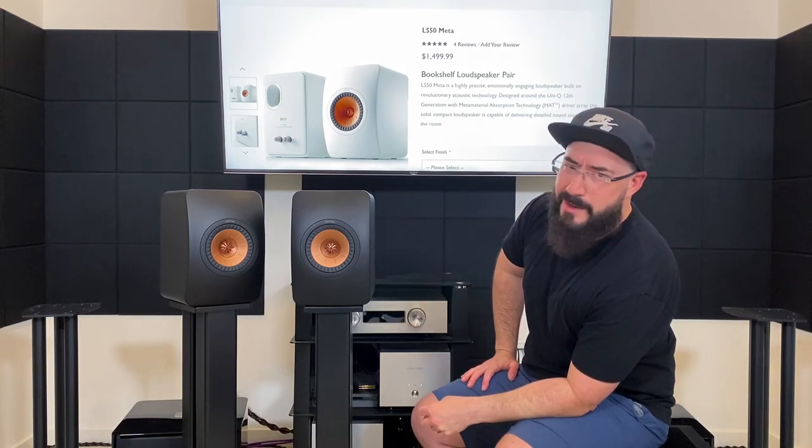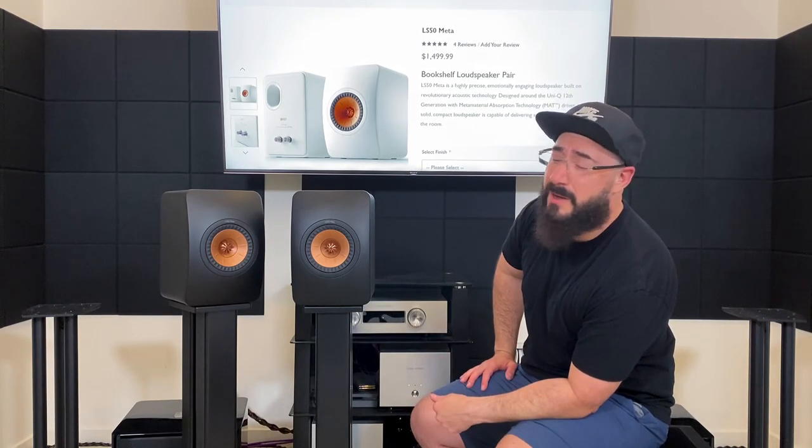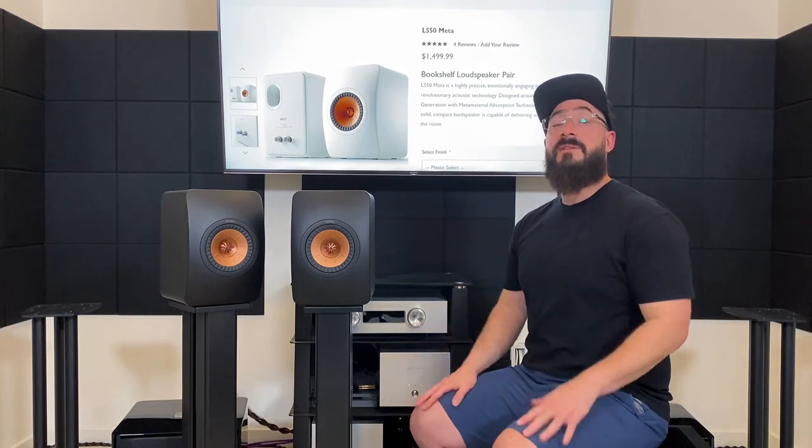That's it — I don't have any more comparisons and I'm hoping this one didn't cross the 24-minute mark like the last one. If you have any questions, ask about them in the comments below. Until next time, later.